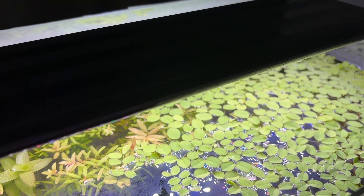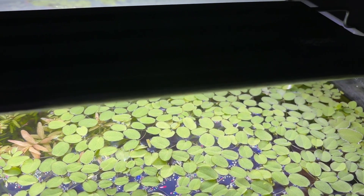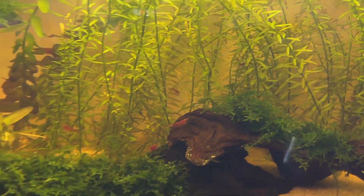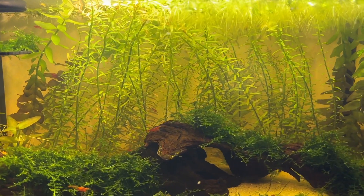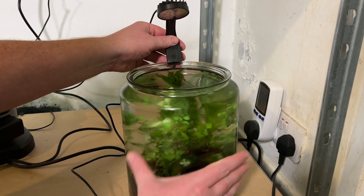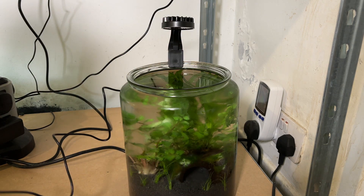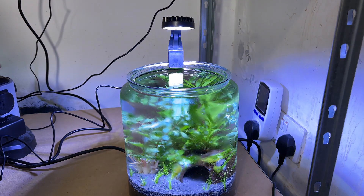Another advantage of Rotala rotundifolia over Limnophilia is the lighting requirements. I have grown both of them under low output stock lights with minimal issues, but the Limnophilia does end up growing leggy from time to time whereas the Rotala just grows and grows without issue. I had thriving Rotala rotundifolia in one of my old shrimp jar setups powered by just a 2-watt USB light.